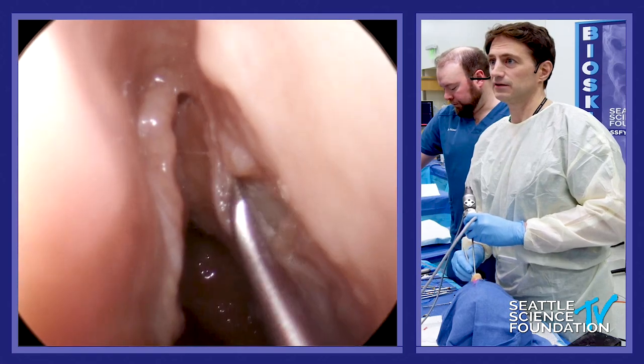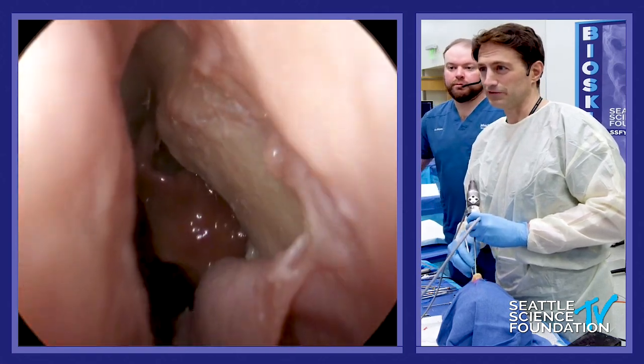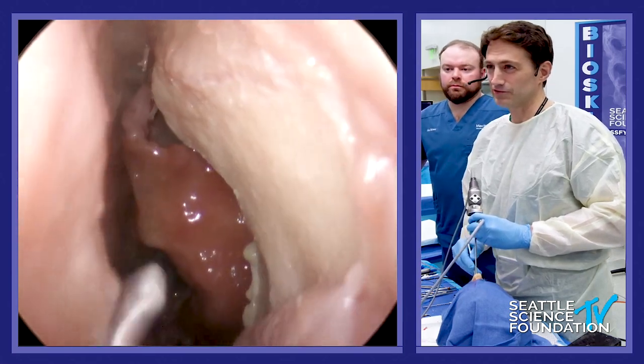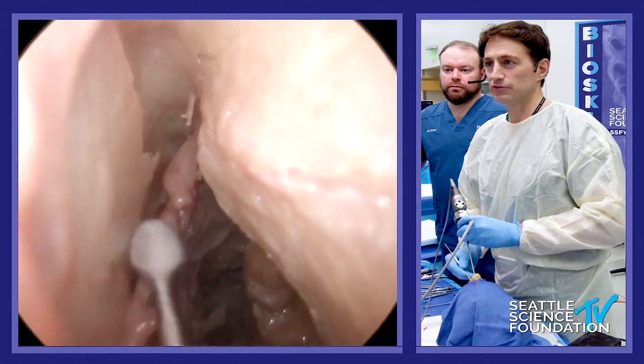Let me show you the flap on this side — here it is. Arif tried to kill it during his dissection. All right, so now we've got both areas really exposed.